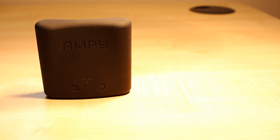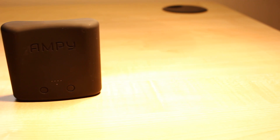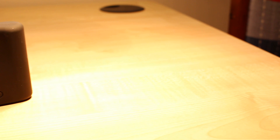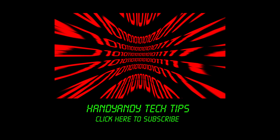So the Ampy is an interesting product. While it might not be too successful at its primary purpose, it is a very nice looking battery pack, and hey, it's a fun talking point with your friends. So I'm HandyAndy, and I hope you enjoyed this review. Please subscribe to my channel if you want more tech reviews. And as always, thanks for watching.